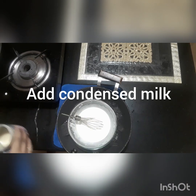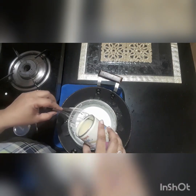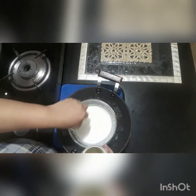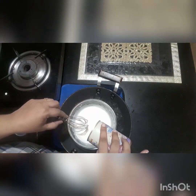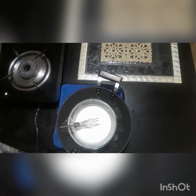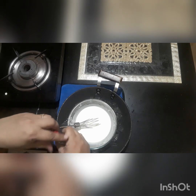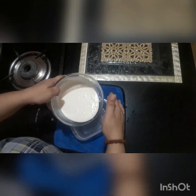Now we add condensed milk — half cup. Then add vanilla essence, 1 container.